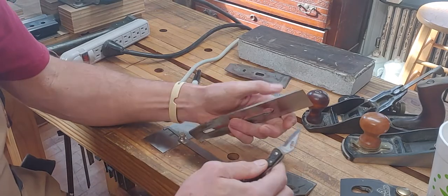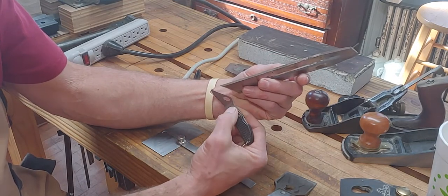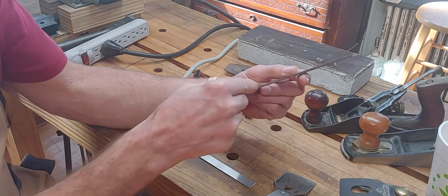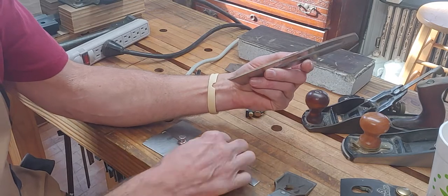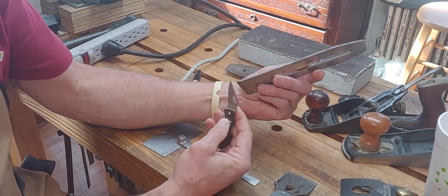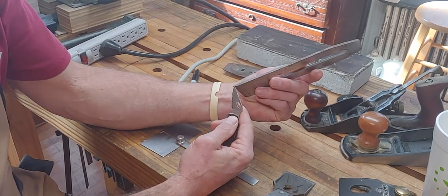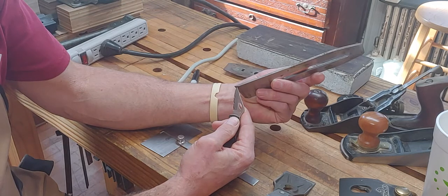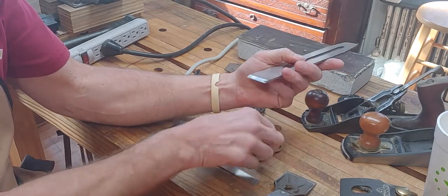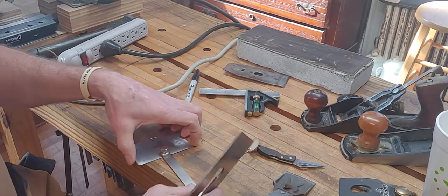Here's how it sits in the plane: this clearance angle, as this plane planes across the wood, has to clear the wood. The cutting edge is the only thing cutting the wood, and the rake angle is set at 45 degrees — unless it's a tapered iron, then it's somewhere right around 45 but not quite. We have to keep this bevel angle somewhere between 25 and 40 degrees. Because bevels become concave over time, we end up putting a micro bevel on. This one I did sharpen in a recent video, so the micro bevel got bigger.